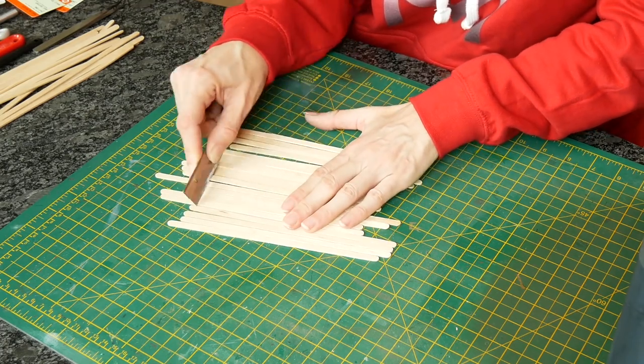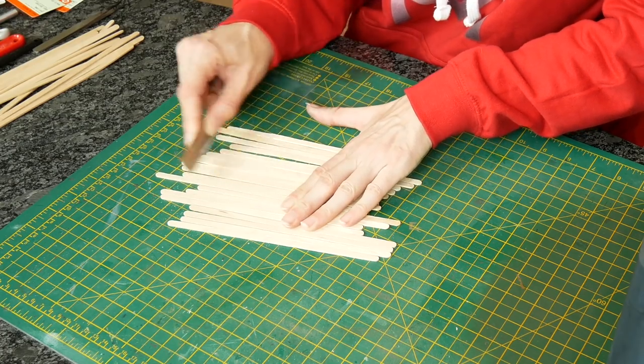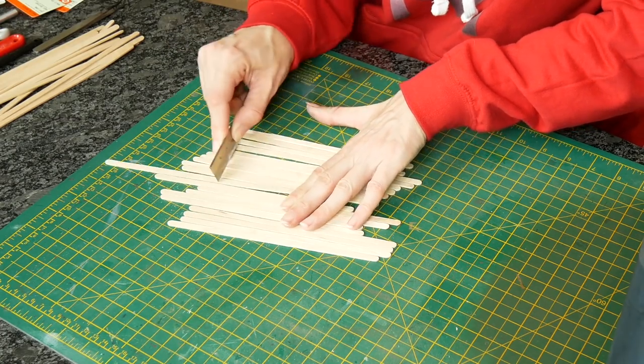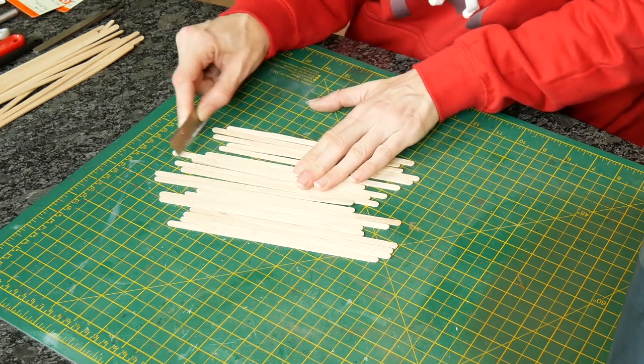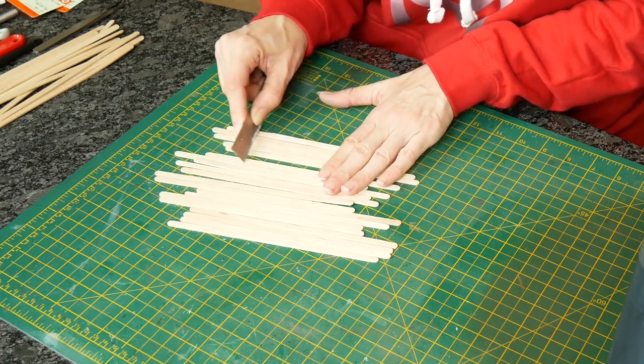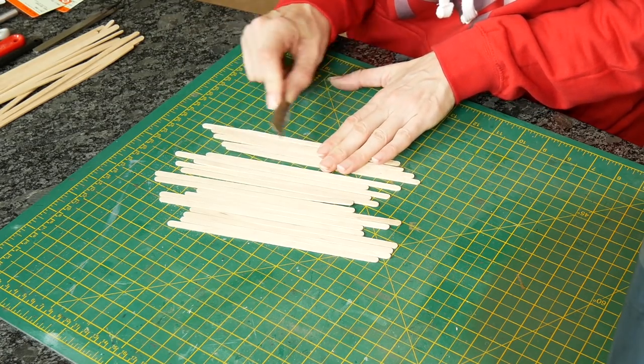So the first stage is to scratch it with an exacto saw. Any saw will do - I just have these and they're very fine toothed. I didn't do that much on these, but you can really go to town and score and score until you get a really rough surface. The more weathered the wood, generally the rougher the surface.